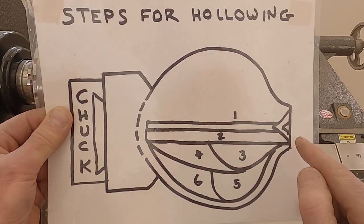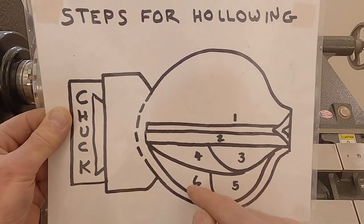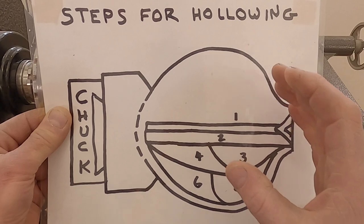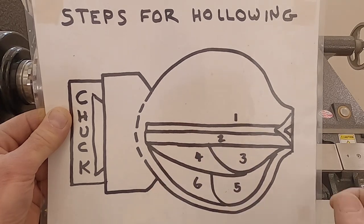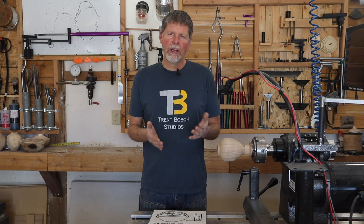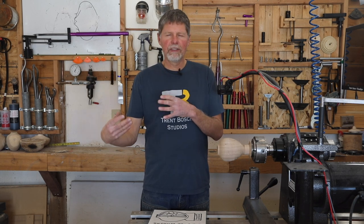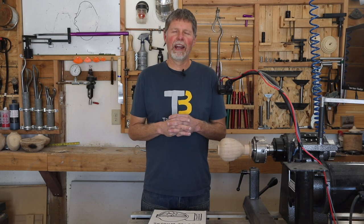There's one last step: I take a radius scraper and make a very light cut all the way through the form, just clearing out the inside surface of any small humps, bumps, and ridges. The radius scraper has a slightly larger cutter than the other hollowing tools, which lets me smooth out that surface a bit more. Remember, we can't really see inside the hollow form when we're hollowing, but following these steps in order gives us enough support and helps prevent getting too thin in some areas.